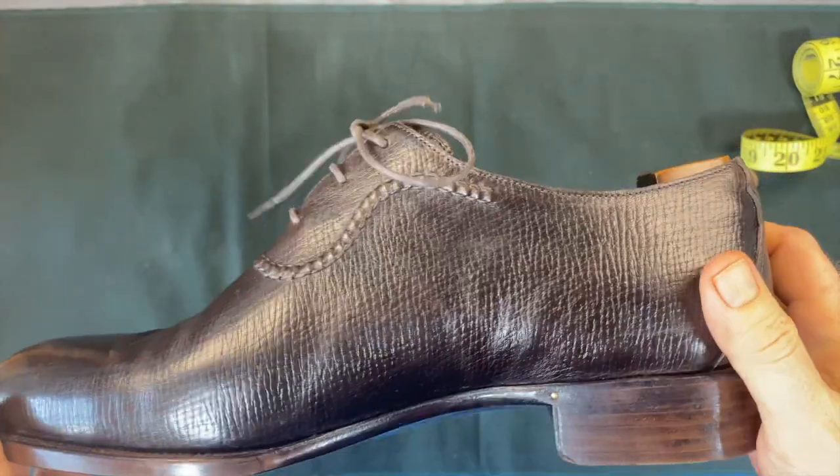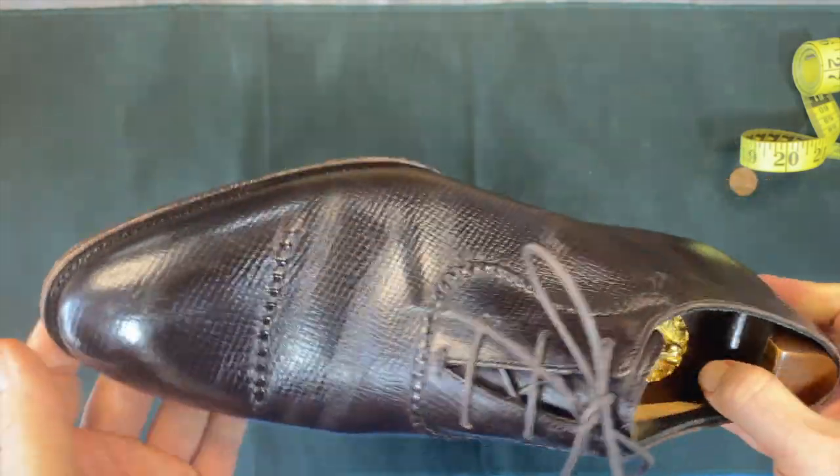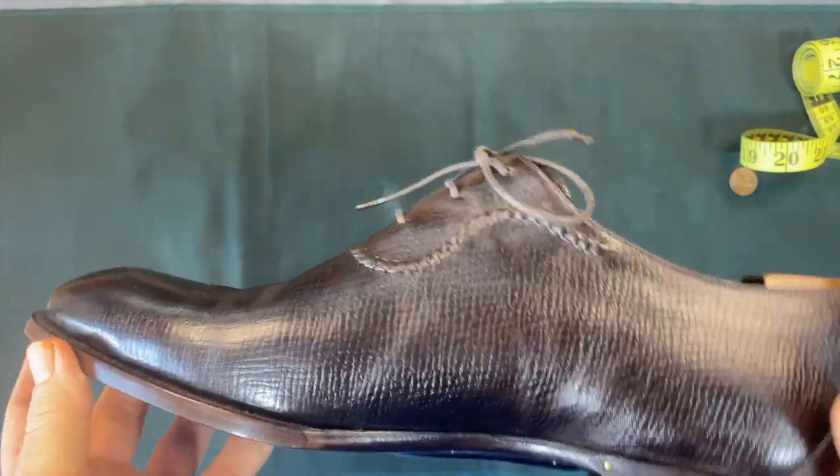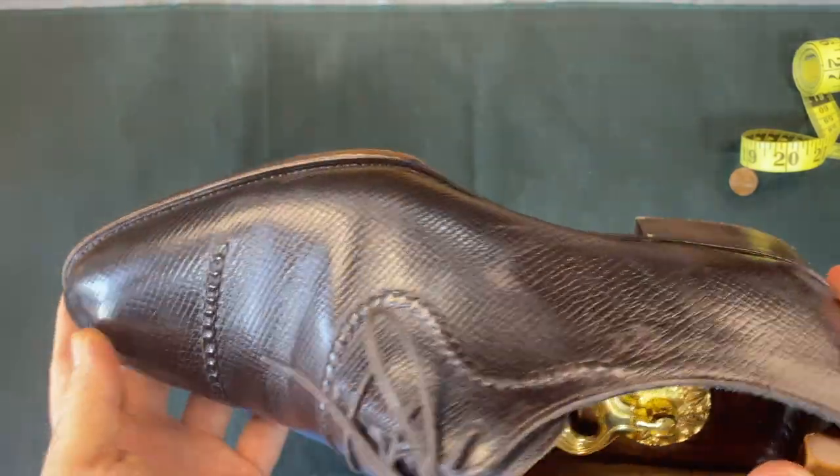Hephaestis shoes out of Vietnam is one to keep track of. A number of us in the shoe community have been following them for a couple of years now, and I'm super excited to own these. We'll definitely look to them again going forward.